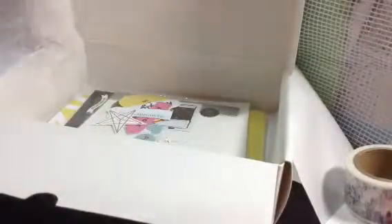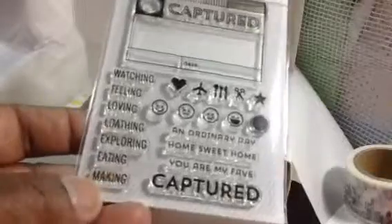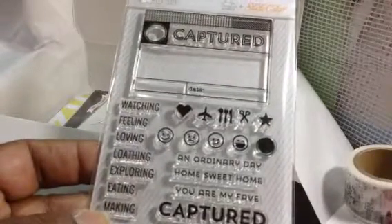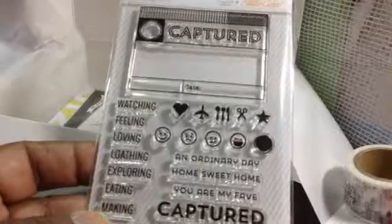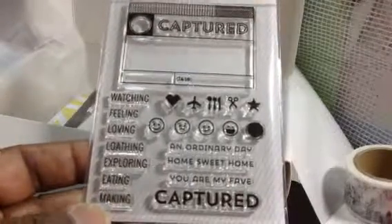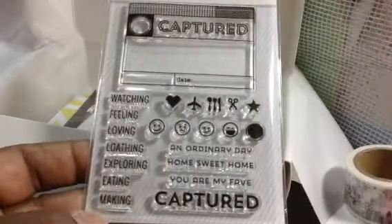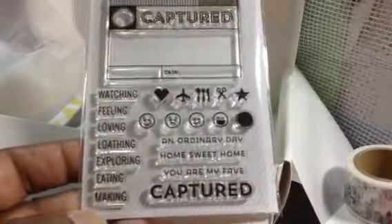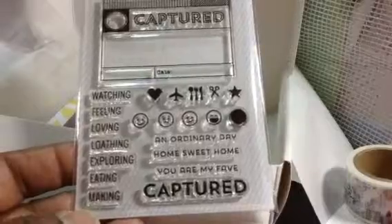Because my son just had a birthday. And then the stamp set this month is cute. I always like their stamp sets — I think I almost always like their stamp sets. Them and Simon Says Stamp. So that's the stamp set.